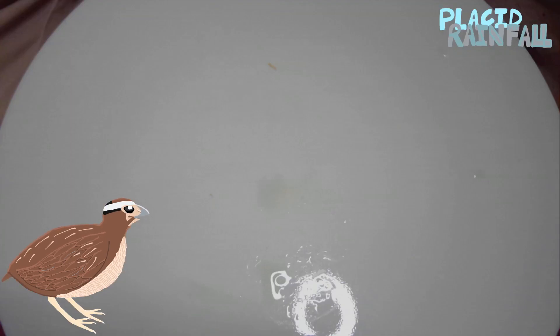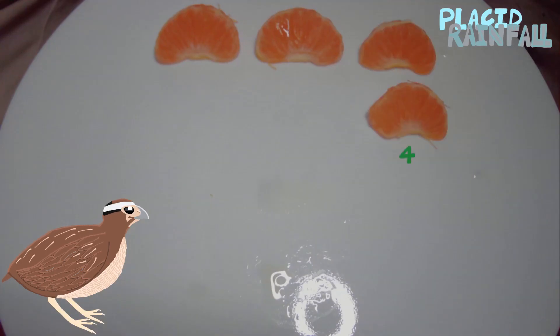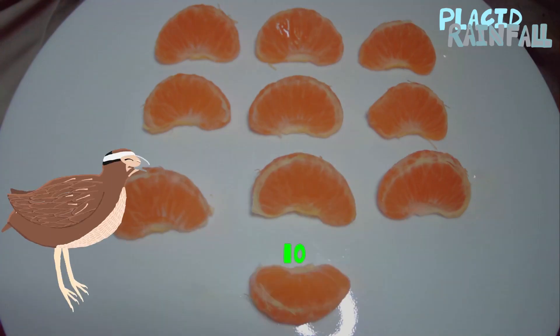Alright, if you haven't been counting already, make sure you start counting now. 1, 2, 3, 4, 5, 6, 7, 8, 9, 10.